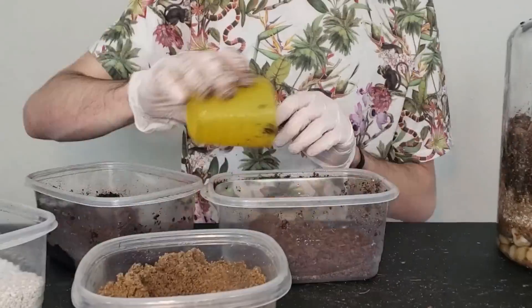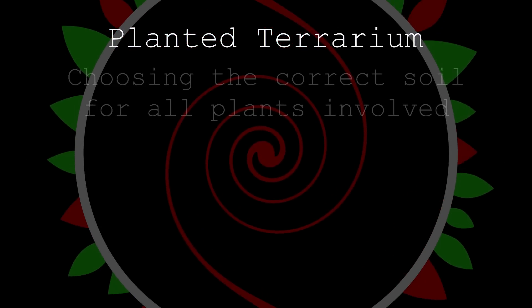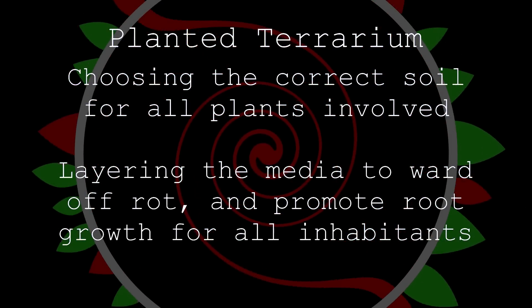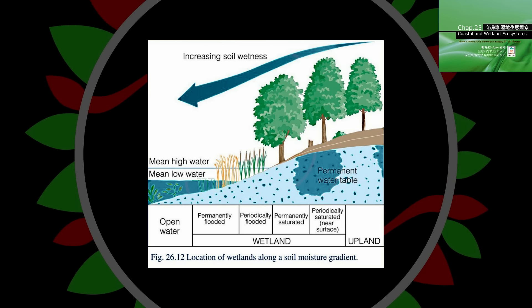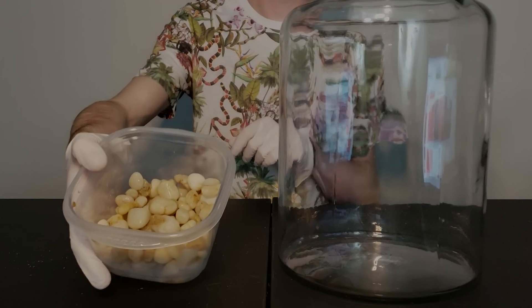We intend to make what is called a planted terrarium. So not only would we have to choose the correct soil for all plants involved, but layer it in such a way that wards off rot and promotes root growth for all inhabitants. We're building a moisture gradient that permeates through an airy, sandy soil.